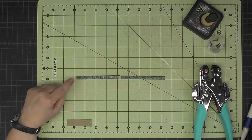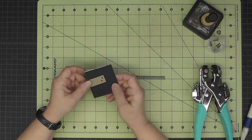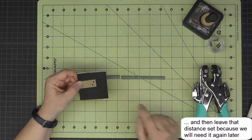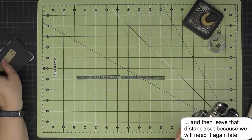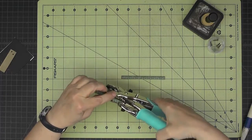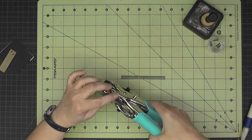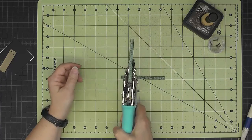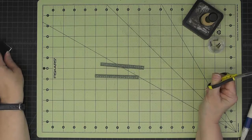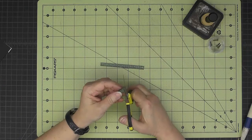I've experimented with my Crop-a-Dile to get the distance right. Now that I have it set, I'm making sure I'm looking at the small end, putting my piece in and lining it up so I'll get all my holes punched evenly. Now I have my four holes punched.